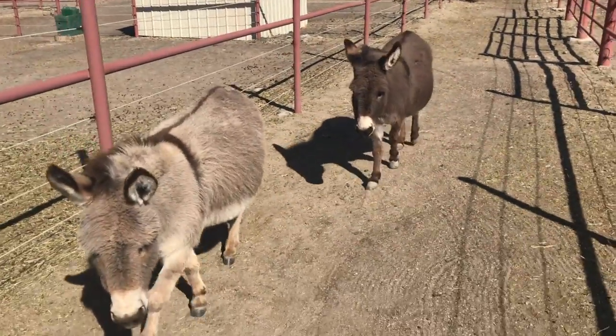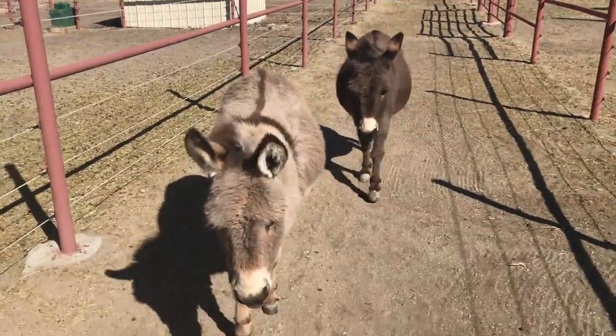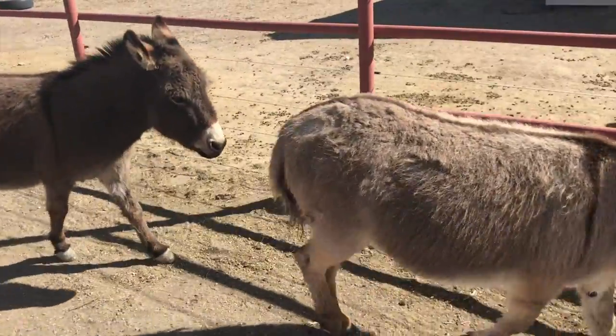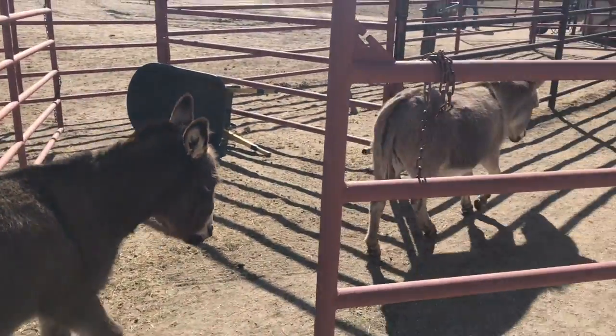Hey guys, it's Tara here with American Country Essentials. These are my mini donkeys — the one in the front is Jenny and the one in the back is Hee Haw. Today I'm going to teach you how important it is to have a farrier specifically for donkeys.